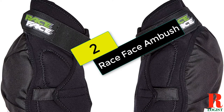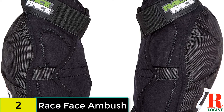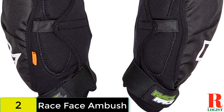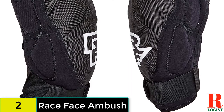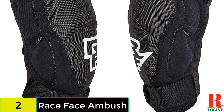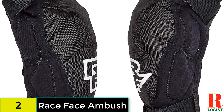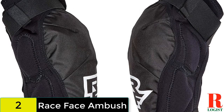At number 2 on our list, we have the Race Face Ambush. One of the burlier sets of knee pads from Race Face, the Ambush are likely to survive anything you throw at them and keep your knees abrasion and bruise-free. With a D30 pad protecting your kneecap and a decent amount of polyurethane padding on the outside, however, the Ambush does leave the inside of your knee susceptible to knocks from the top tube. With double Velcro straps — one above the knee and one below — they are not going anywhere. The sleeve is made from perforated neoprene lined with terry cloth.